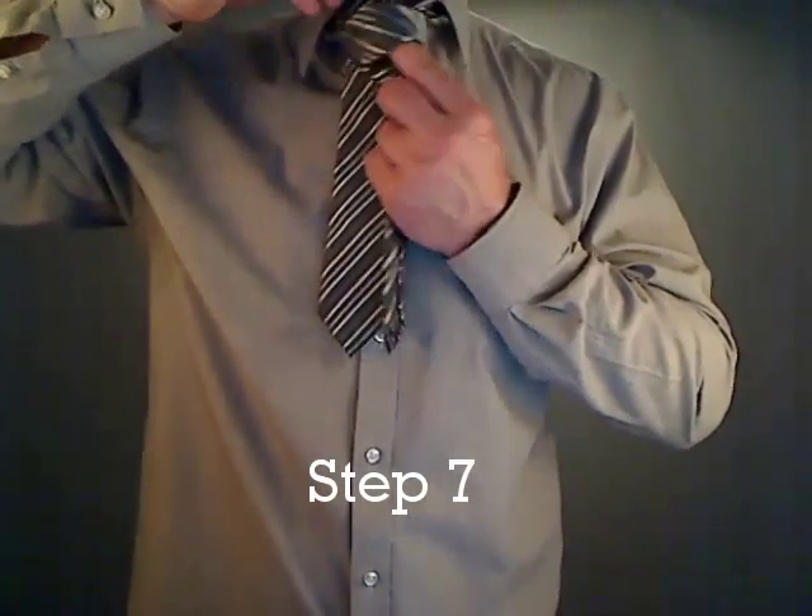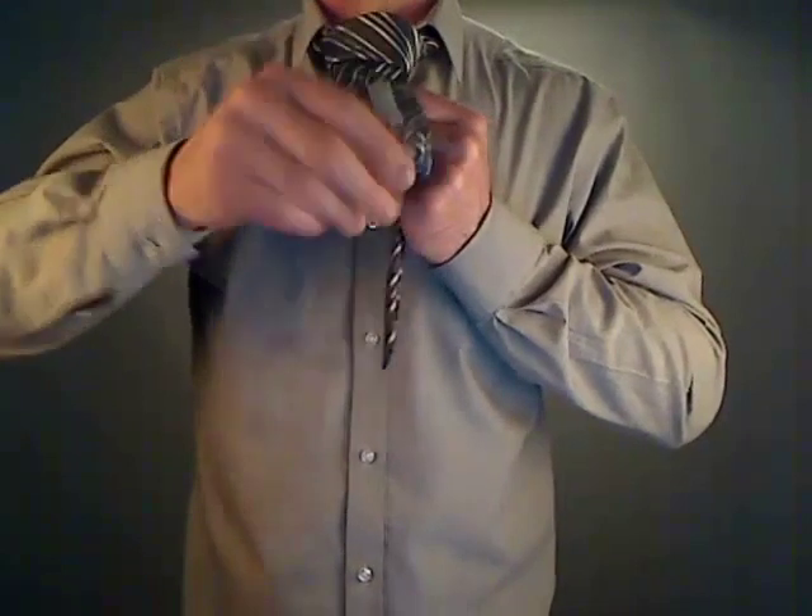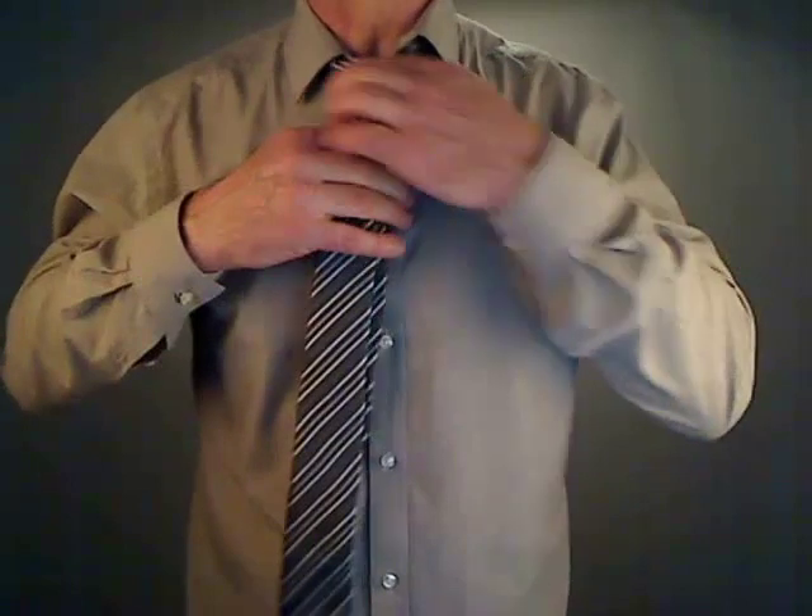Step 7. Pass the wide end of the tie down inside the loop which was created with the last step. Finally, tighten the tie around your neck.